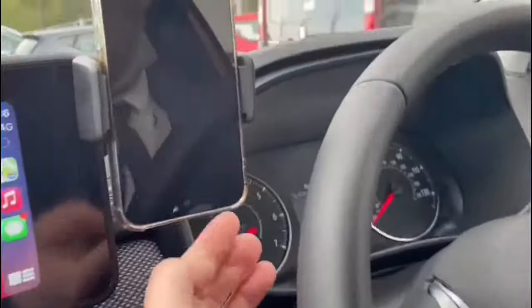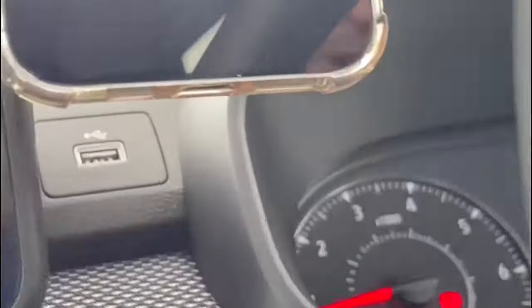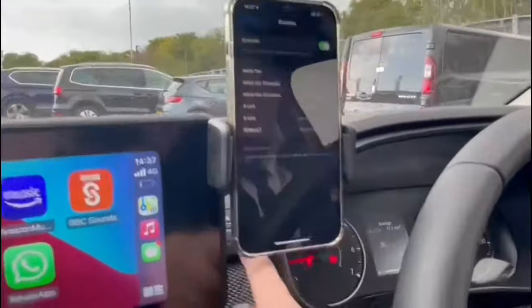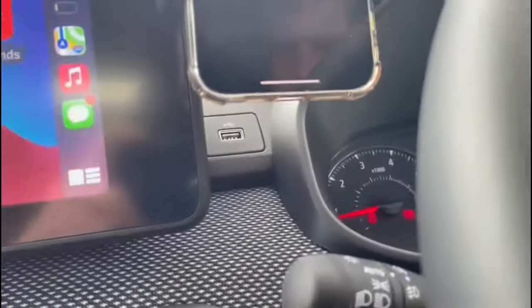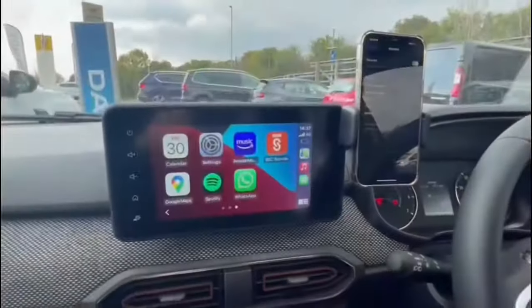As you'll see, no wires are connected to the phone at all, so it is wireless Apple and Android CarPlay. Below the phone here, behind there, is a USB port as well, so if you did want to wire in you can use that to charge the phone in situ.